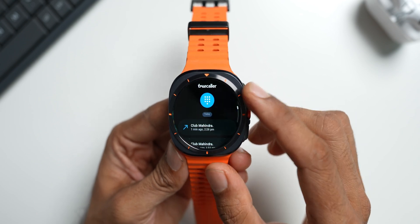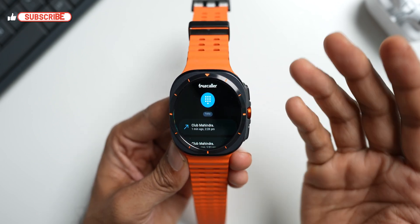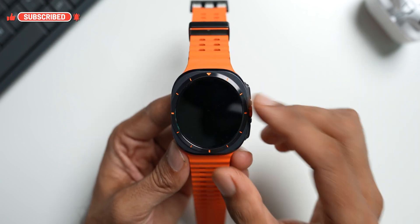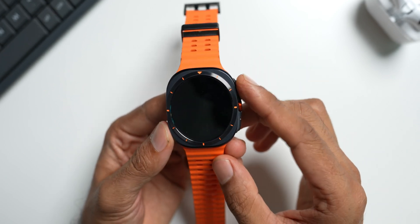We now have TrueCaller on Galaxy watches. This should be available on all Galaxy watches running WearOS — whether you have a Galaxy Watch 7, 6, 5, or 4 series. You can go ahead and install this application and start using it.